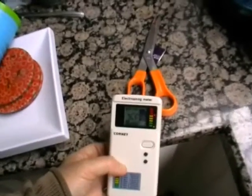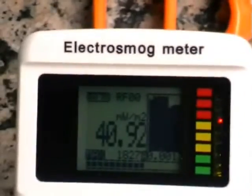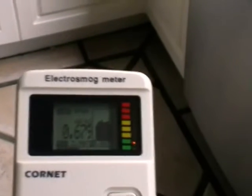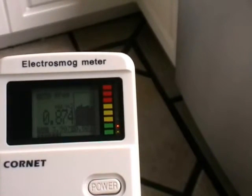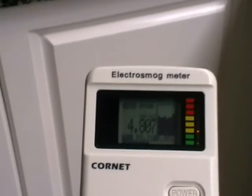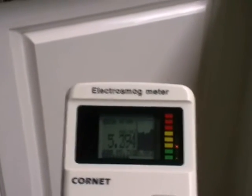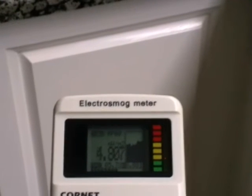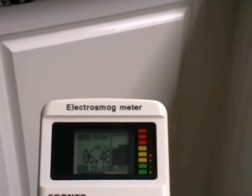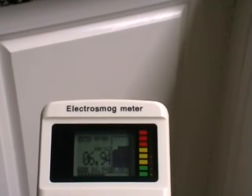So when dad's standing here on the phone, it's about two and a half meters away from the DECT phone. The DECT phone is known to emit a lot of radiation, and it's continuous as well — 24/7.